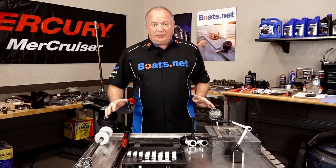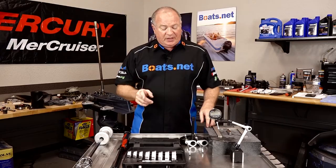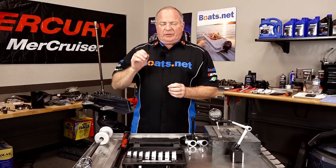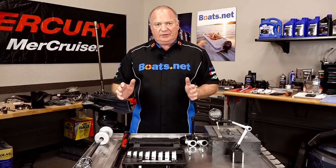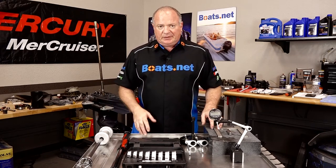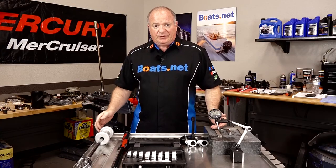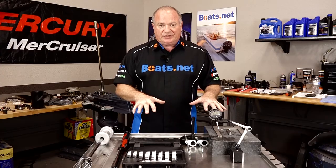There is one special tool that Yamaha makes that I'm not going to use — it's a unit that gives you a beginning shim size for the pinion gear, and it's north of $500. If you're like me, I don't want to spend $500 just to rebuild the lower unit. So we're going to do this without that tool. Now, do I have access to it? Yeah, I do. But I'm going to show you how to do it in your own garage with just these tools.